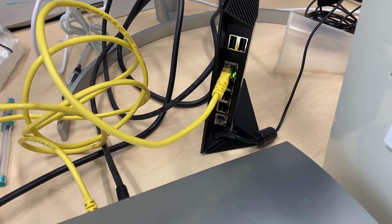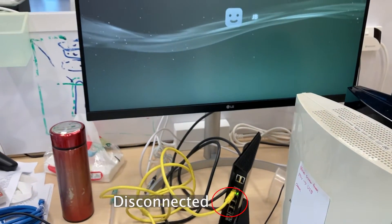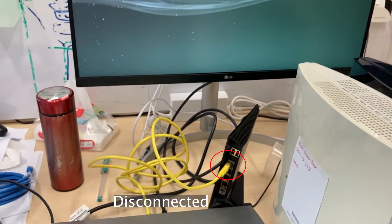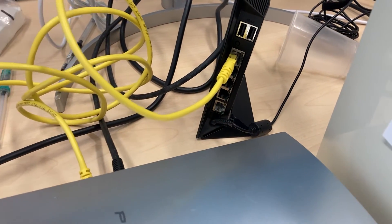When the console boots up, it does connect to the internet briefly. But the connection drops after a few seconds. Once the connection drops, it won't connect to the internet anymore unless you restart the console.